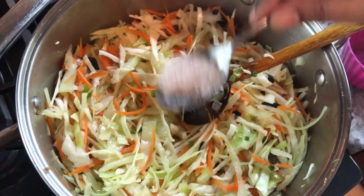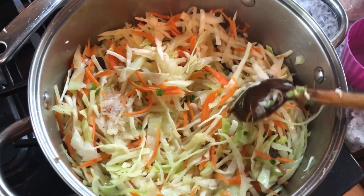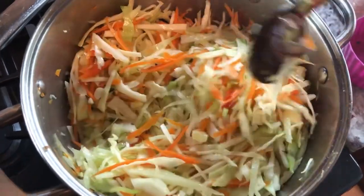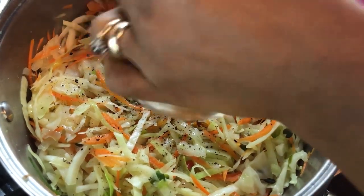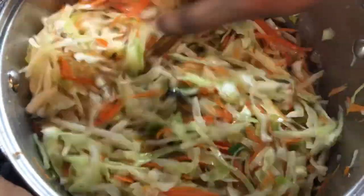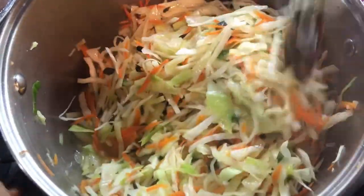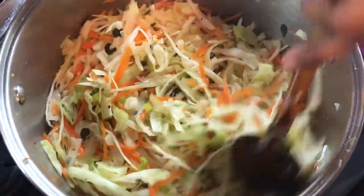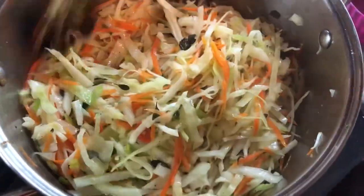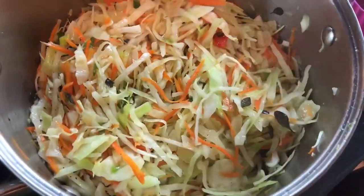We're going to go in with our salt. We're going to add our black pepper — I love lots of black pepper in my cabbage. We're going to mix all this goodness, and look how beautiful the color is. I'll add my cilantro at the end when it's almost done, as cilantro really hypes it up and gives it a beautiful flavor. I'm going to cover it down and let it release some water to soften up the cabbage a little, then we'll come back and check it in about five minutes.